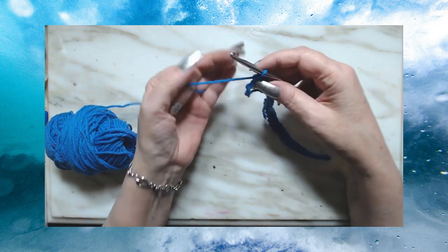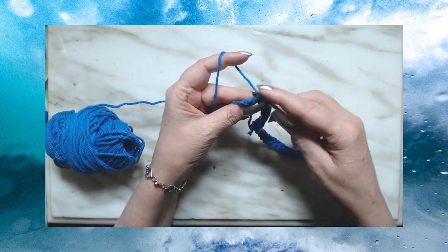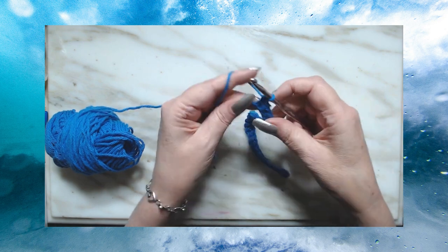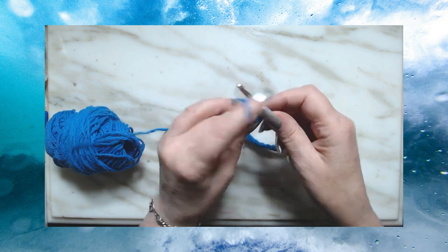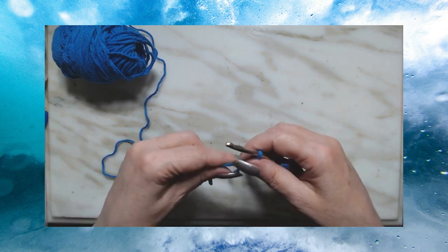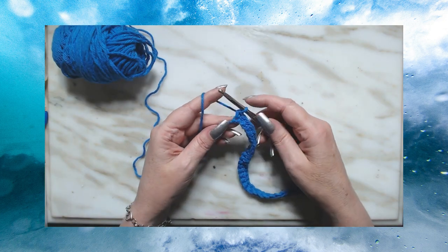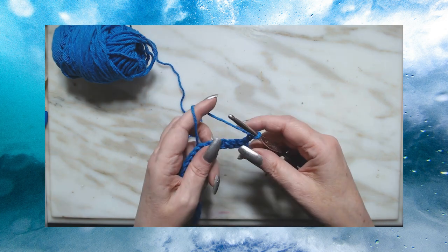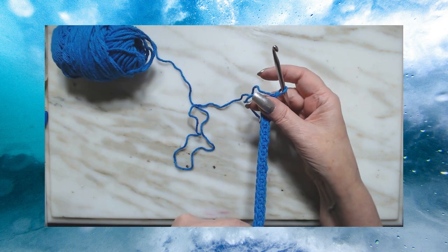I have two stitches left — this is number 28, here's 29, and here is 30. You need multiples of two, or even numbers. So we're always going to chain one and turn our work. This is our single crochet row, and now we are going to do the end stitch.